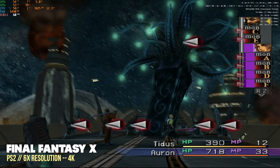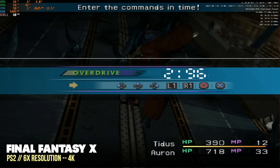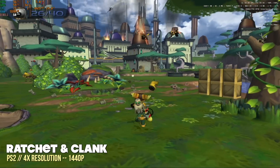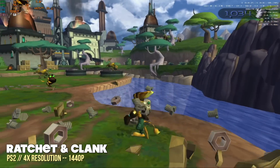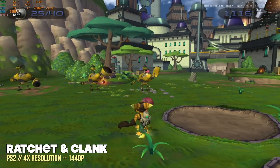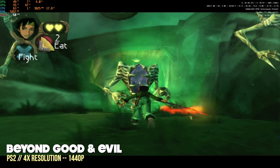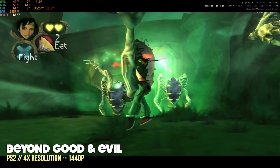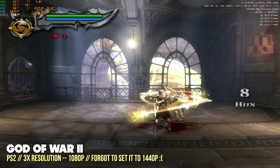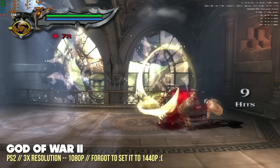Moving to PS2, this one didn't do so hot at a 6X resolution. Instead, best performance came at a 4X resolution, which is 1440p. There probably are some games you can play at 6X, but setting them to 4X at 1440p means every game is going to play great without fiddling with settings. My recommendation is to set it to 1440p and then, if a game is running really well, try bumping it up to 6X resolution.